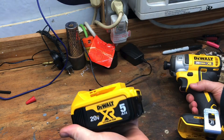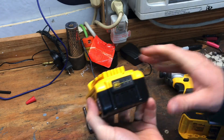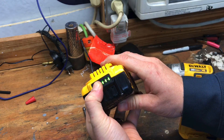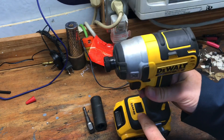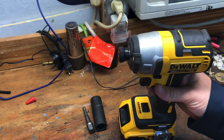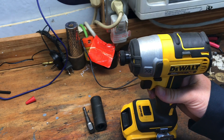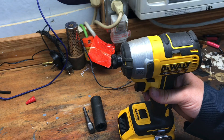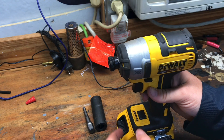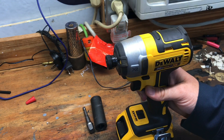I got this 5 amp power battery that I just took off charge and as you can see it's fully charged. We'll pop that in there. It's got three different power settings. From the data I've seen the number three setting is supposed to put out up to 150 foot-pounds of torque, so we're going to run it right there.